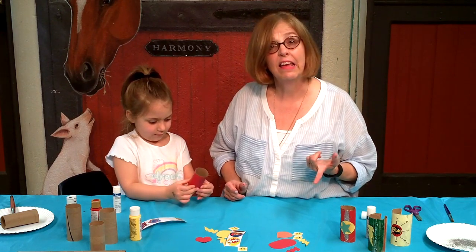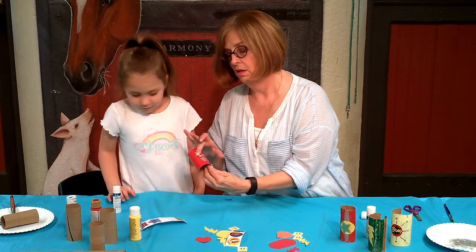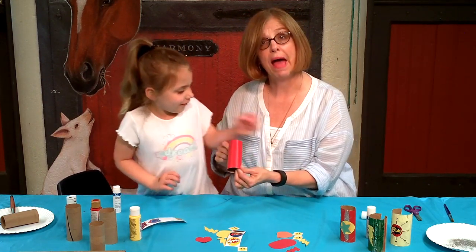Okay, and the last thing to make it fit over your wrist — get your scissors out and she's going to cut a straight line down the back.